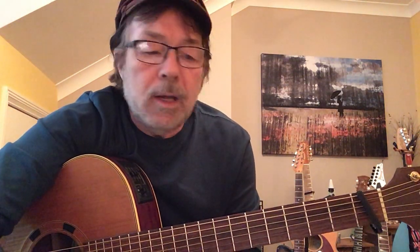Good evening, my friend. I've got 20 minutes to do something completely different.